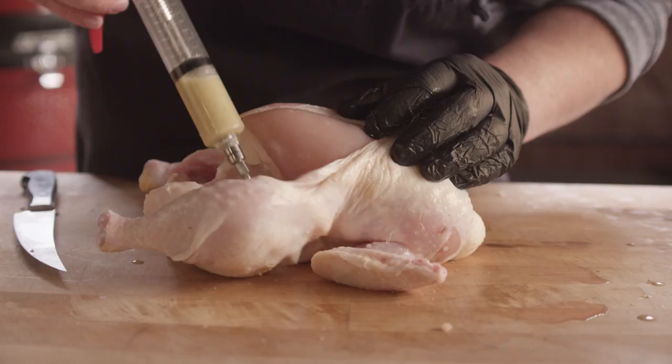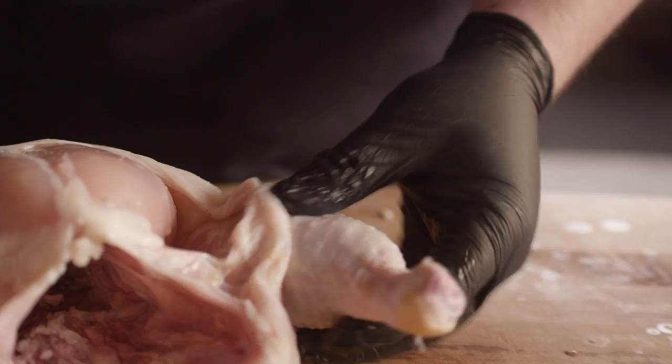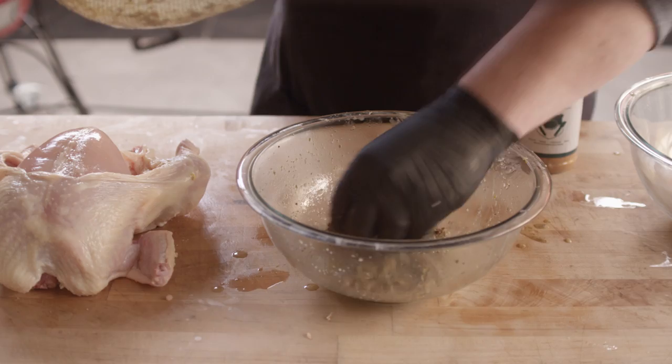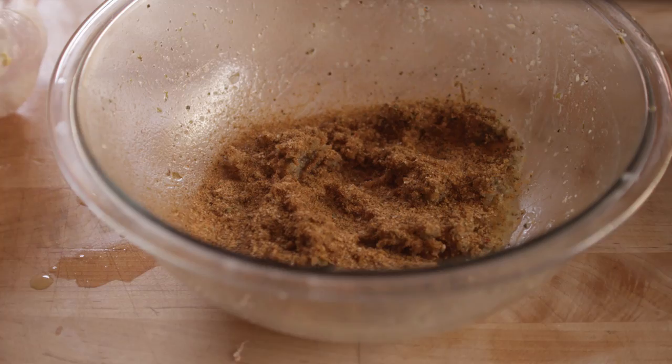What we're gonna end up with today is gonna be a really beautiful, savory rotisserie chicken. To season the bird, I'm gonna take a handful of the solids from the marinade and add to that some of our Cattleman's Grill steakhouse seasoning, just to give it a little bit of a salty kick. I love those herbs in the steakhouse.